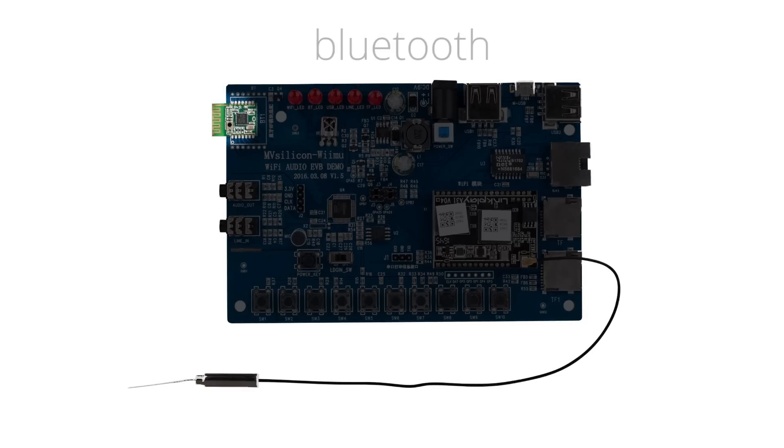There's a Bluetooth module for connecting a device as a source. This allows Bluetooth to Wi-Fi — connect and share the audio stream with all of your LinkPlay connected devices.